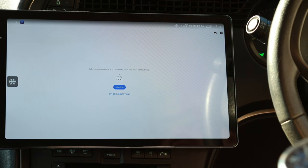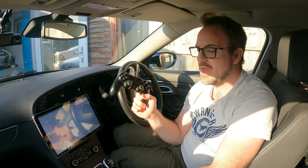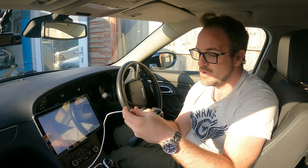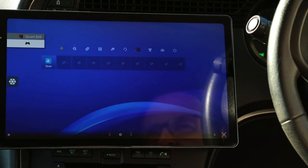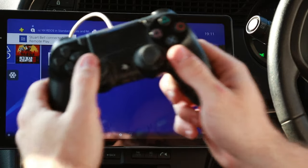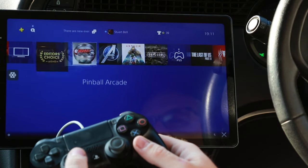Once you've connected your PlayStation, which is very easy, you can select it. You'll need a PlayStation controller — it's Bluetooth and you can pair it with some Android head units, but not all of them. The easiest way is to just use a USB cable plugged into the Android head unit, which obviously has multiple USB ports. As you can see, it's connecting to my PlayStation — and there we go, it's now connected to my PlayStation over the Internet, and I'm using my PlayStation controller to navigate the PlayStation 4.